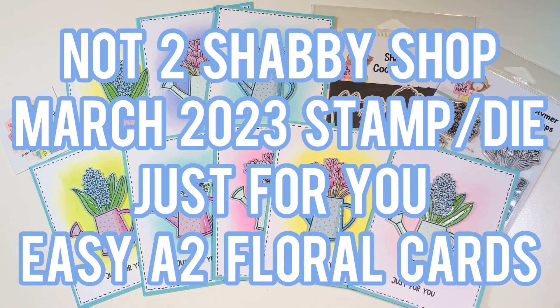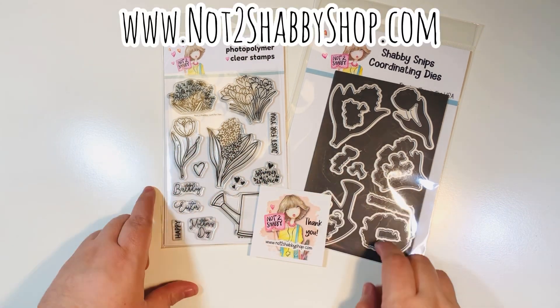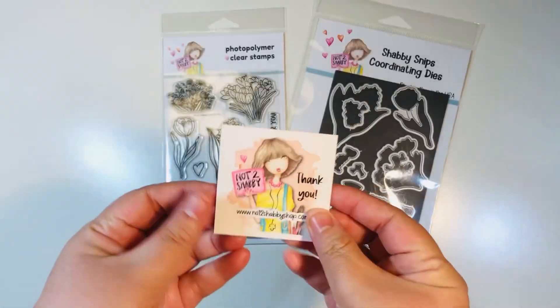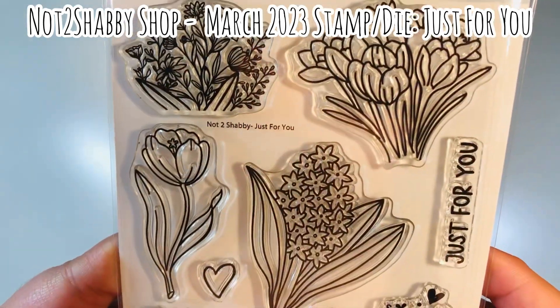Hi everyone, Letty here from Party Planner Papery. Today I'm going to share with you a Not Too Shabby Shop design team project where I use the March 2023 stamp and die set of the month called Just for You to make some easy A2 floral cards. I'm on the design team for the Not Too Shabby Shop. I'll list their website link and a discount code down in the description box below.